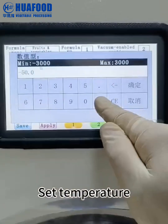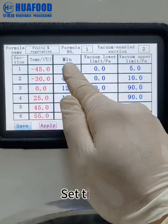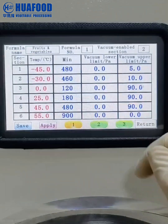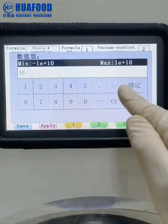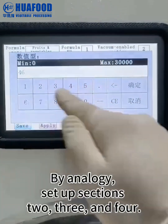Set the temperature. Set the time. Set the lower and upper vacuum limits. By analogy, set up sections 2, 3, and 4.